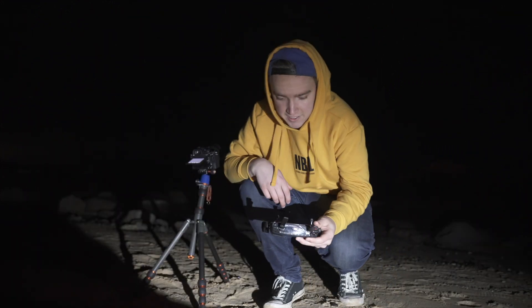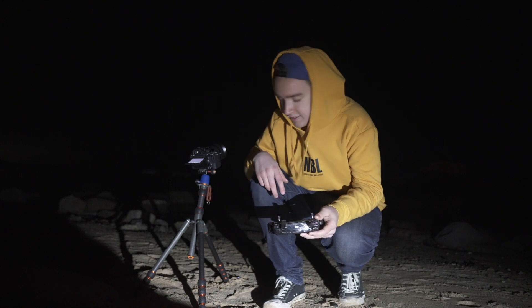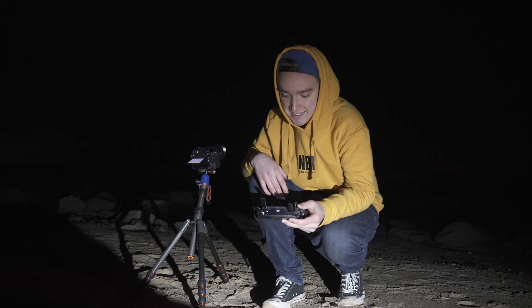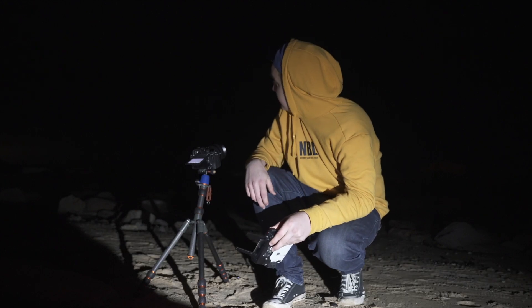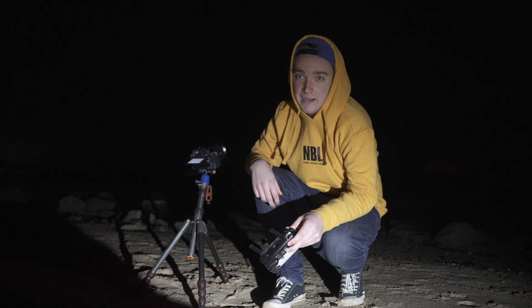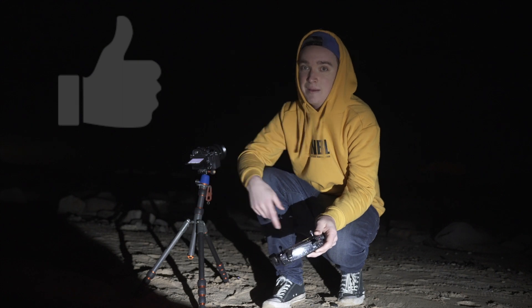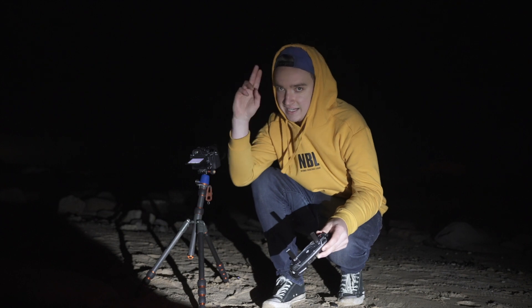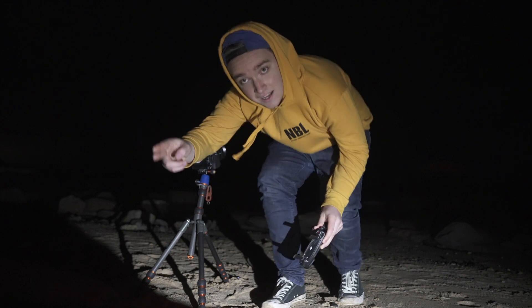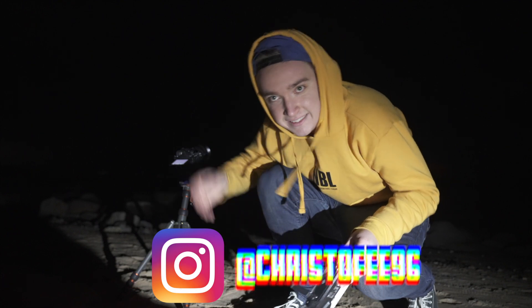I'm officially out of all my batteries — 3 out of 3 batteries drained. I think I've got some pretty good bangers. I'm going to wrap it up and head home, hopefully without getting wet. If you found some value from this video, be sure to like and subscribe. With all that being said and done, I'll see you in the next video. Also, don't forget to go check out my Instagram.